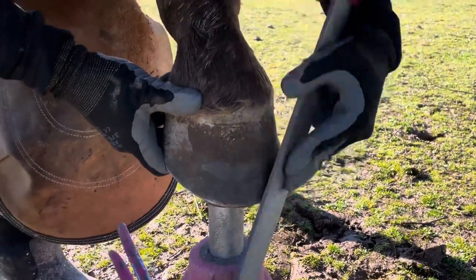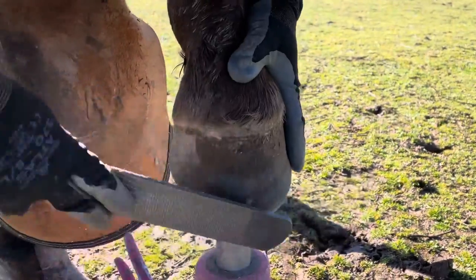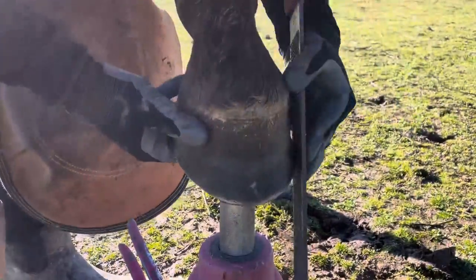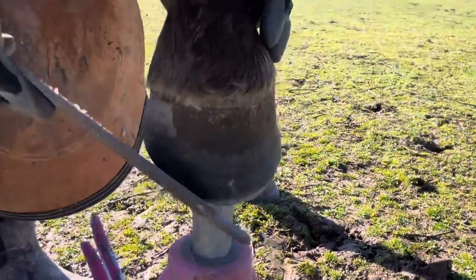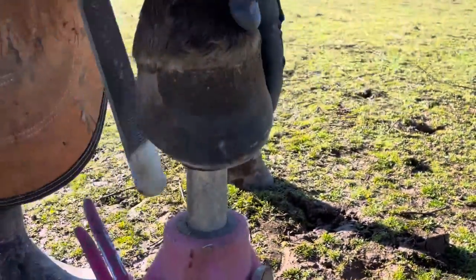This hind hoof, like the other hind, is just beautiful and nicely collected. My main focus was just finishing my bevel, which really doesn't take very long. You can see she's much more comfortable having this hoof pulled forward. Lovely mare with lovely hooves — can't wait to see her foal.